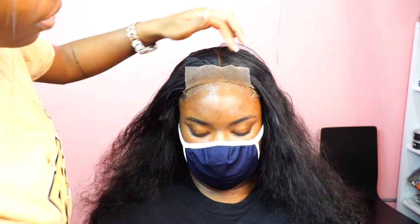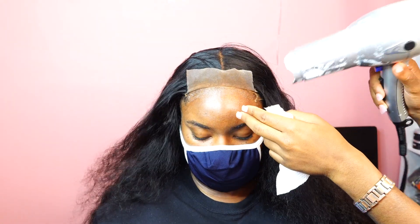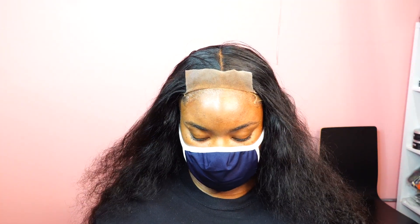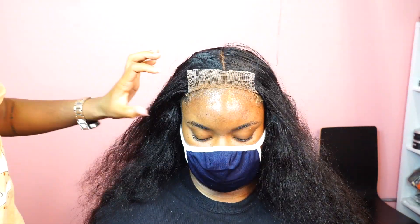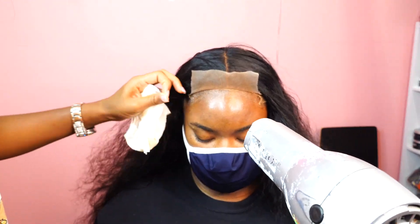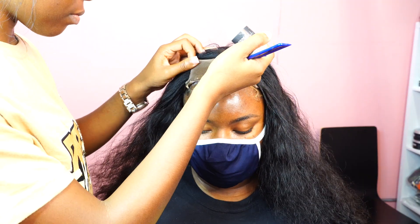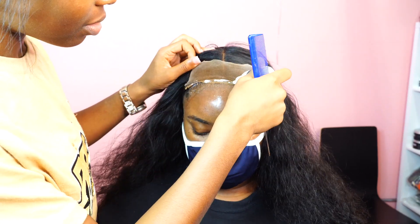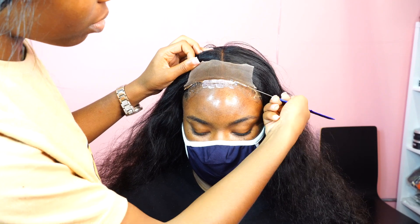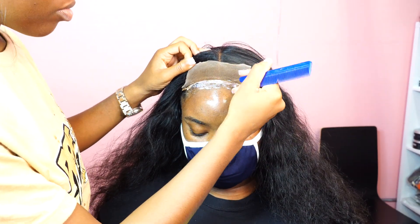I'm going to go in again with my Prep Me Lace Primer — I spray three layers of that — and then I'm going to go in with my Stick and Slay adhesive, using three layers of that as well. One thing I want to note: you do not have to wait for the glue to dry between applying layers. If you let the glue dry in between it affects the adhesive's performance. So I try to get all three layers in before that first layer even dries completely — that's why you guys see me working fairly quickly right here.